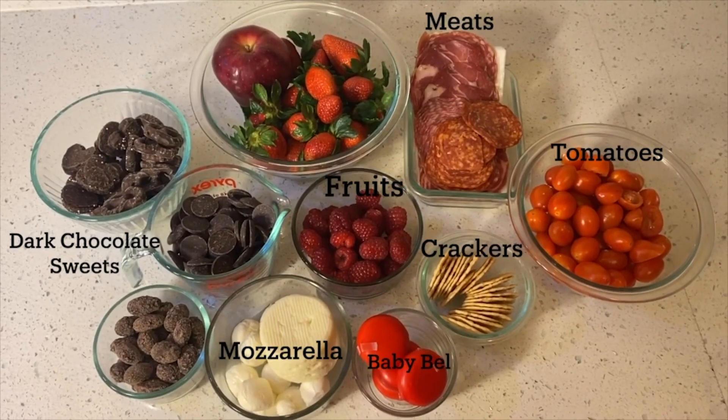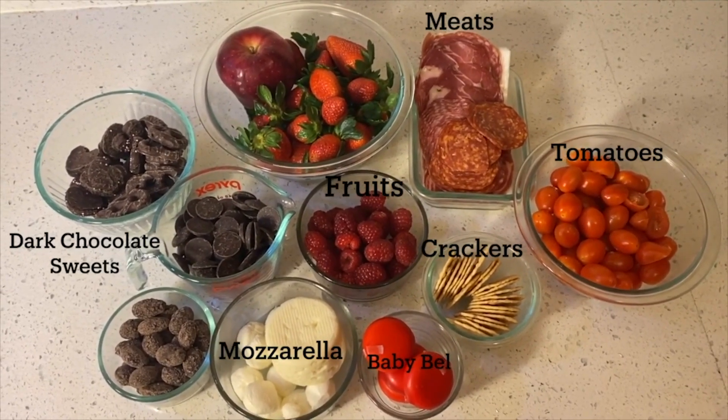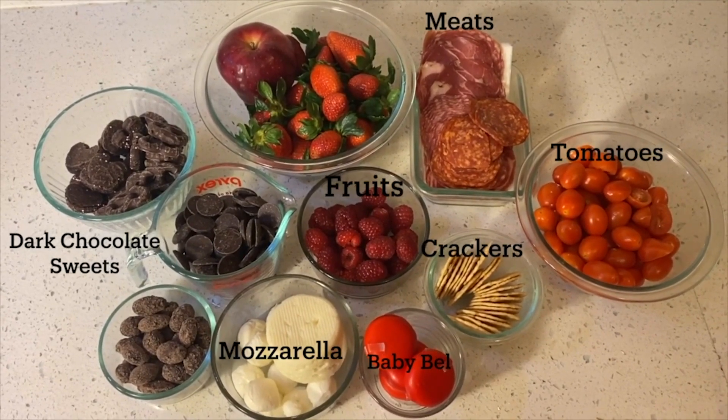To make the charcuterie board, you will need dark chocolate, chocolate sweets, chocolate melts, dark chocolate-covered almonds, strawberries, a red apple, raspberries, baby bells, assorted meats, crackers, and cherry tomatoes.